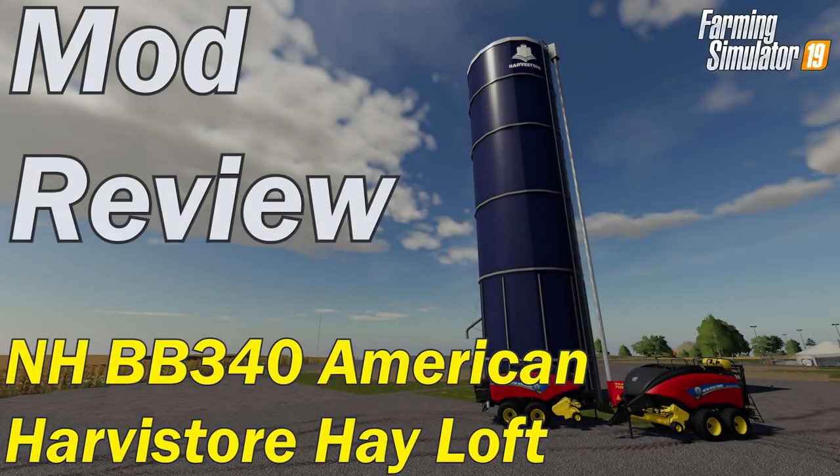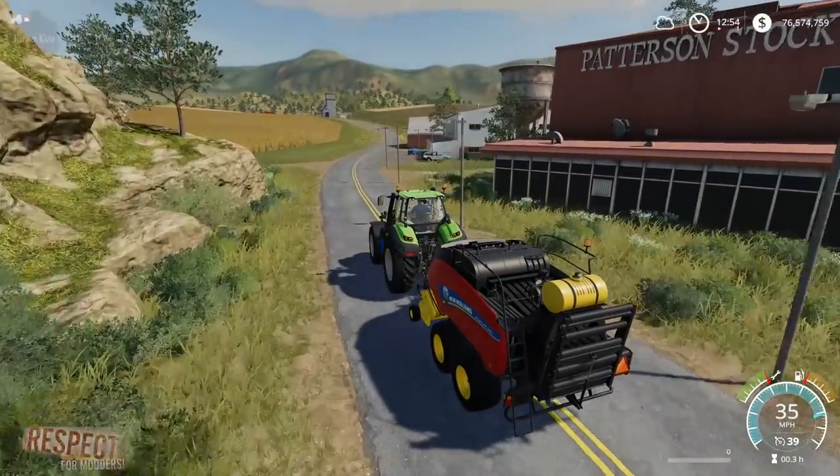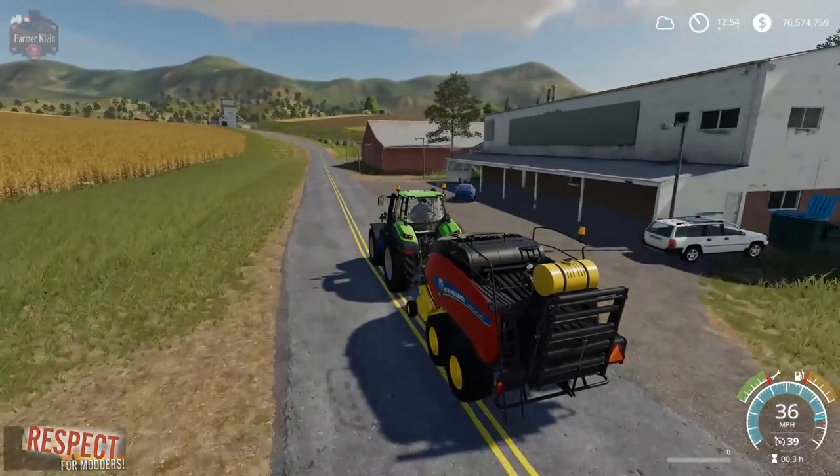This mod review is brought to you by the Farmer Klein YouTube channel — please like, subscribe, and comment. Today I've got an American version of the New Holland big square baler.